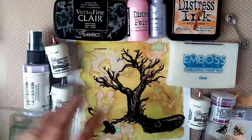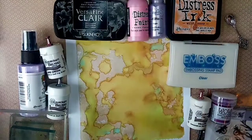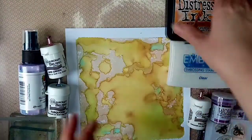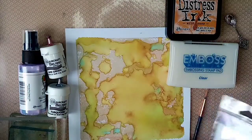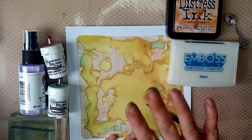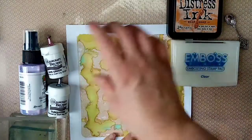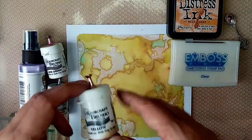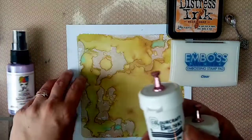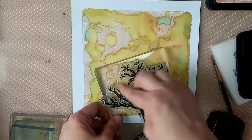I'm going to show you how I made the background. I'll remove the acetates and show you what I did. I used a six by six inch gel plate and I've brayed on distress ink - wild honey - onto my gel plate, then added brushos over the top. You only need a really thin layer on your gel plate. I went in with brushos in yellow, lime green, and turquoise, watered them down, and flicked them on with a fan brush.